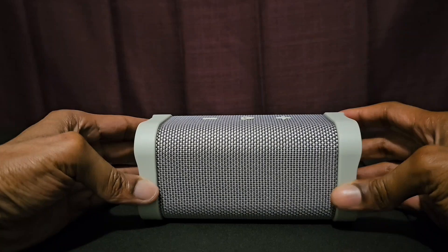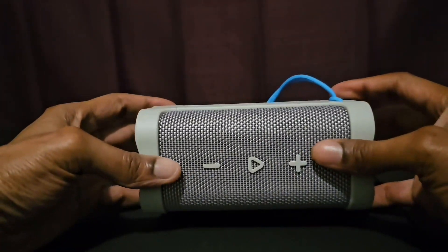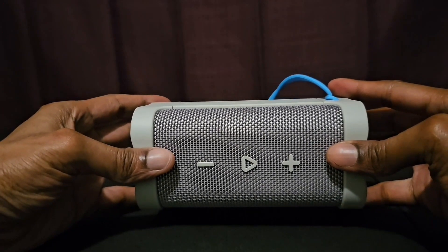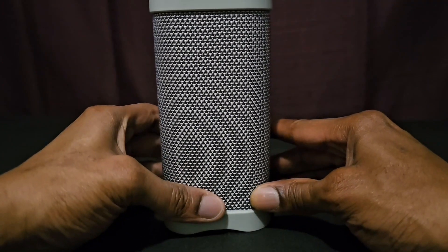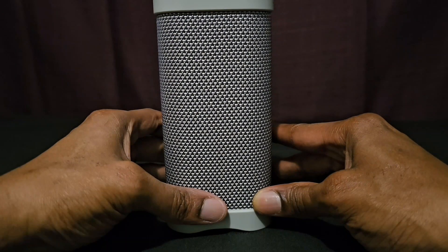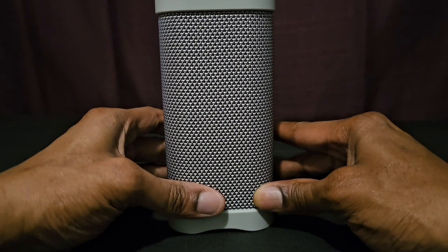You can play back your tracks and skip your tracks using the buttons on this Bluetooth speaker. You can also take this speaker anywhere — to the park, the beach, the swimming pool, or any other place you want to bring it.